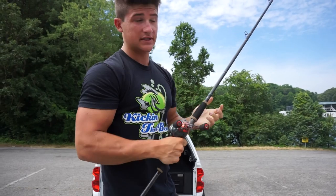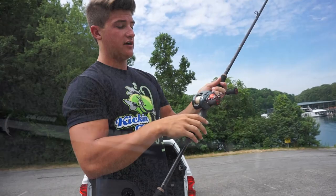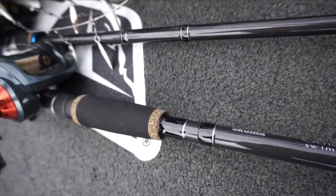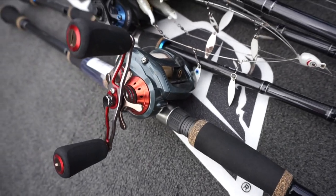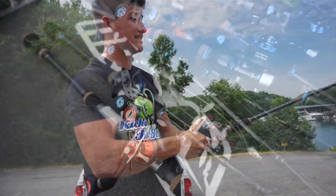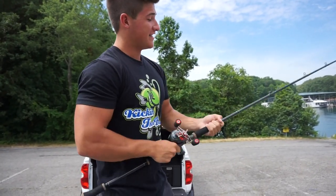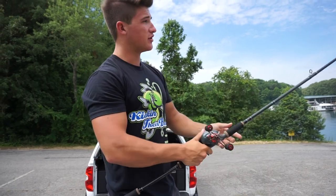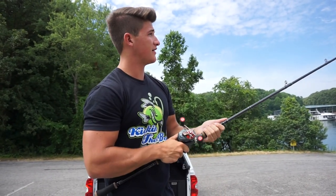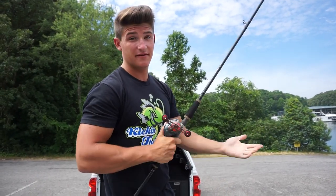This reel is huge — like any other reel times three. This is called a Komodo by Akuma — it's a big ol' swimbait reel. This is a big ol' swimbait rod — one of the Guide Select swimbait rods. Guys, this is a meat stick. I feel like I'm fishing for sharks right now. You put big ol' swimbaits on this thing, hook into a fish — you ain't gonna come off. You got no back-down really. This thing is just a straight meat stick.